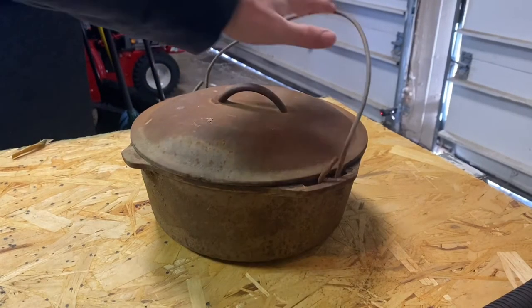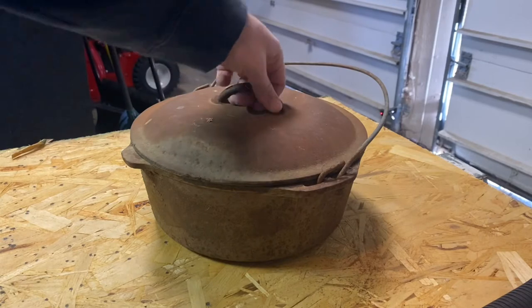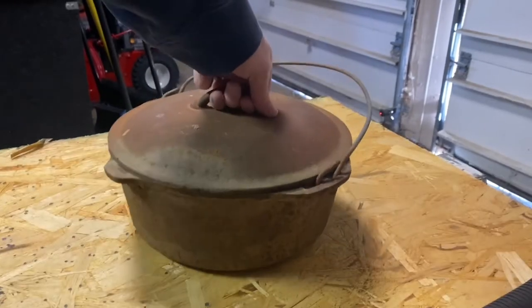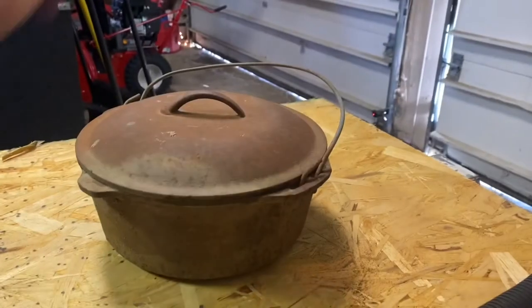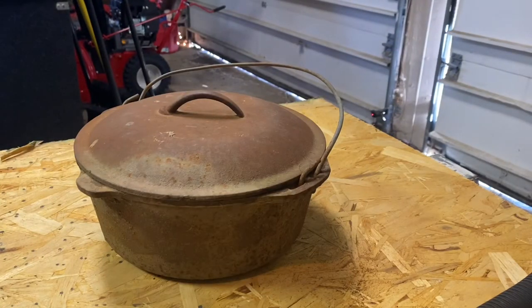A buddy gave me this cast iron dutch oven and as you can see it's pretty rusty — it was sitting outside for a long time. You can even pick it up by the lid and it's all rusted. We need to clean that up and re-season it to get it ready for our camping season.